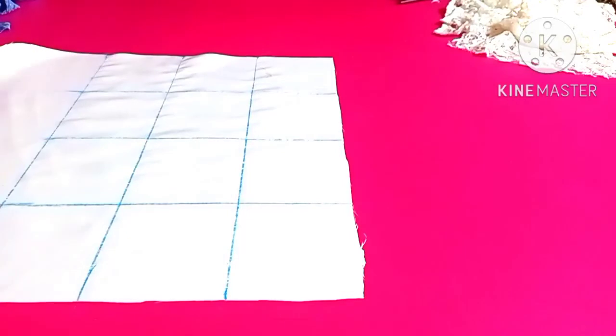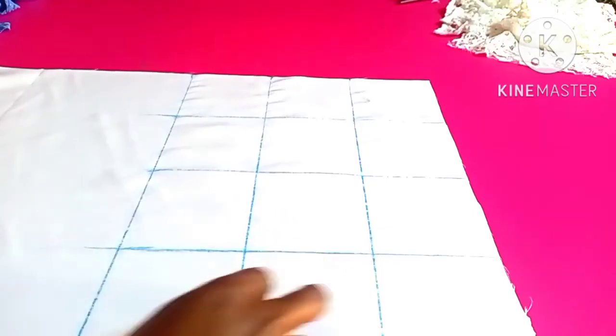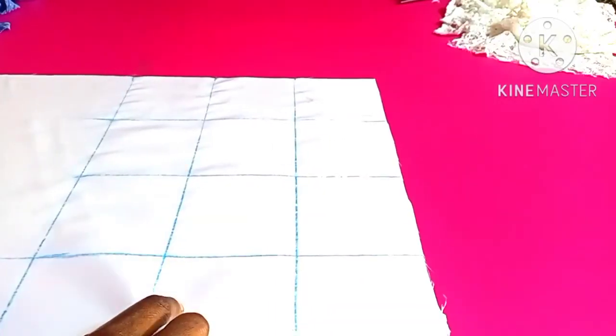So as you can see, I have a square which has four sides with the same measurement of four inches. This is a square. So I'm just going to do this on all the fabric.